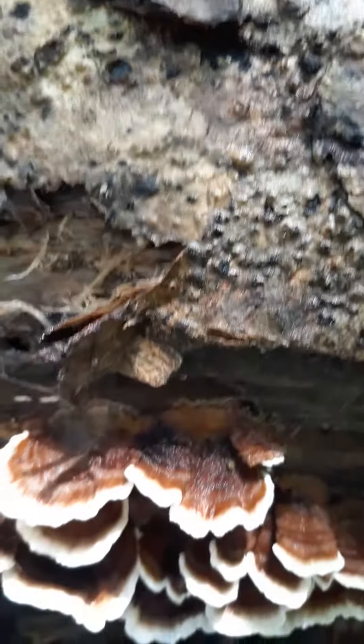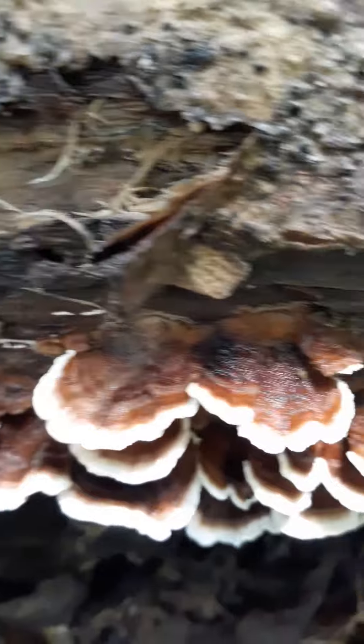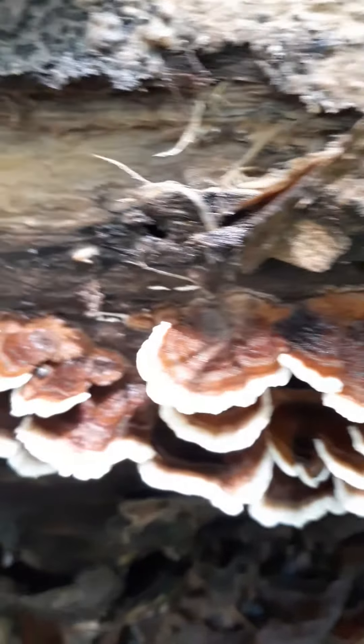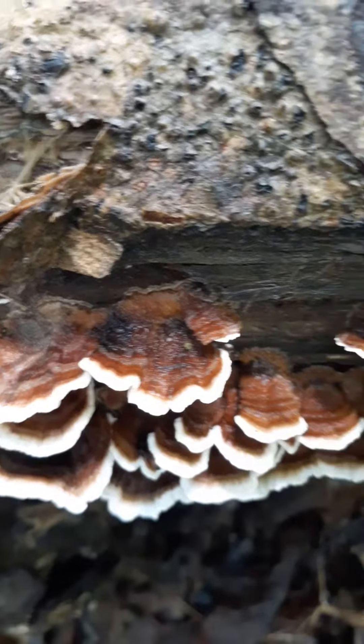I got it to focus a lot better — glad for that. These literally grow everywhere. They're pretty interesting if you google them and read for a while; there's been a lot of studies on these and a lot of information out there.